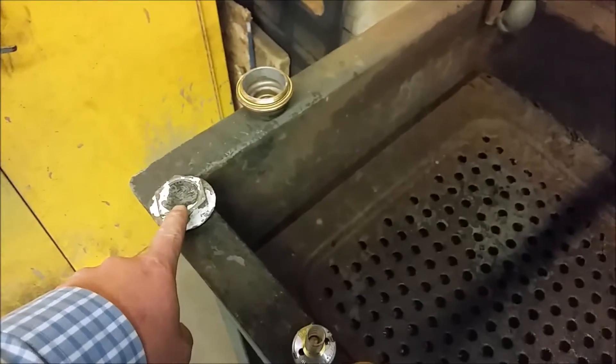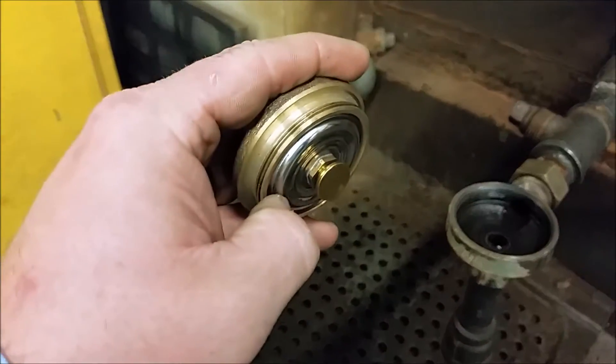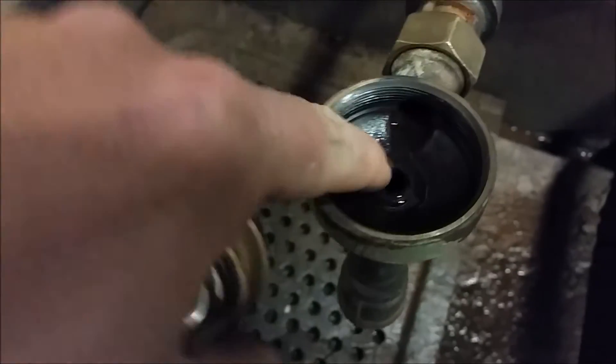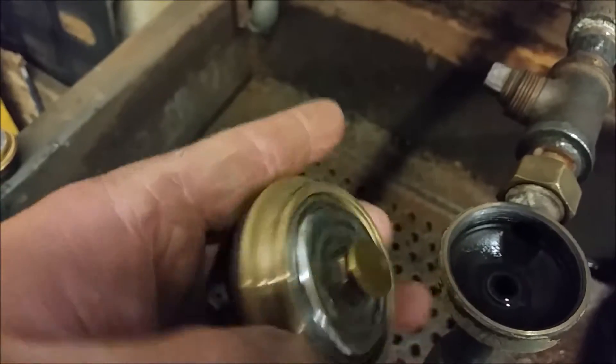I do not have the original diaphragm that came out of this. What I do have is a MEPCO 1E diaphragm, and that ceiling surface there is what stops the steam from blowing through.